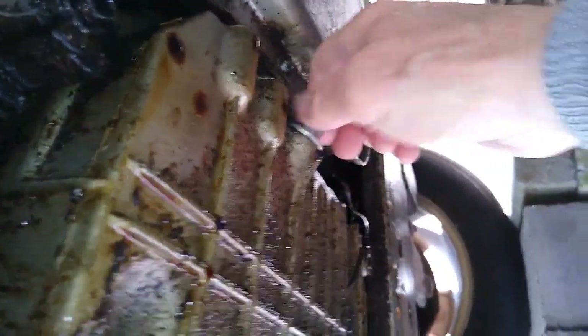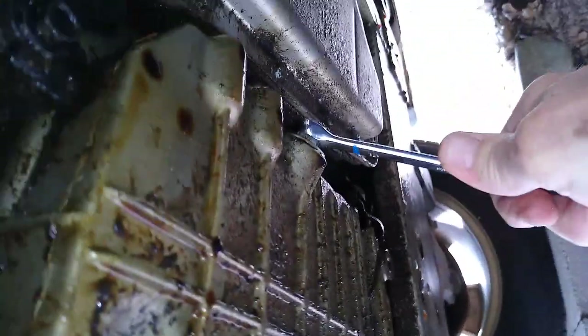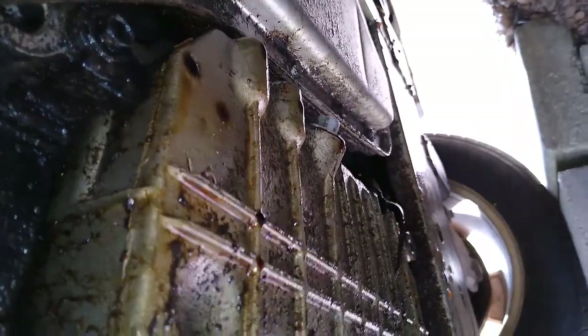Grab the wrench and tighten the drain plug. When it gets snug, tighten it a good amount. I tend to over-tighten mine, but they don't leak. That's all you have to do underneath — change your filter and drain your oil. Not too hard.